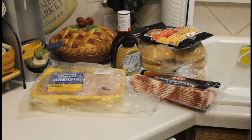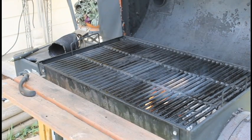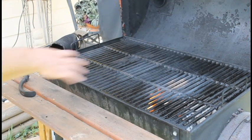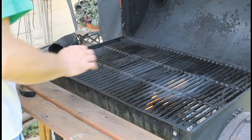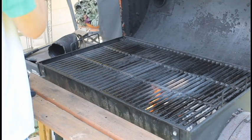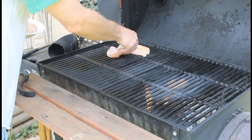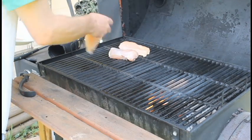I'm going to brine these boneless skinless chicken breasts first, because I think that's probably what they do. Let's continue on with the chicken part of this. I've got some charcoal over here with some hickory. I'm going to indirect grill this chicken to pick up some smoke.